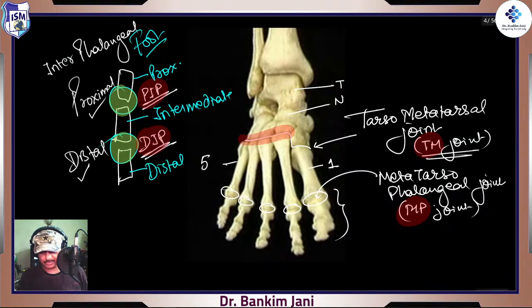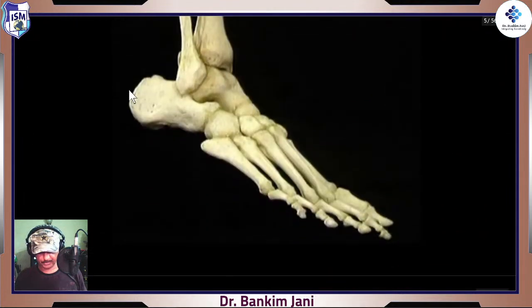So we talked about all these joints: TM joint, MP joint, PIP, DIP. In the case of the big toe, because there are two phalanges, there will be just one joint — we'll just call it the interphalangeal joint. That's the entire scenario we'll be dealing with moving further.